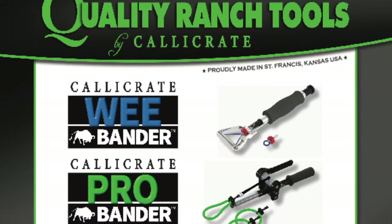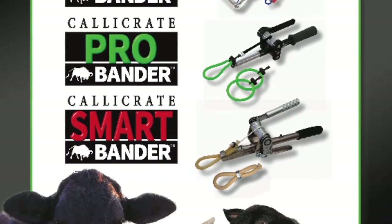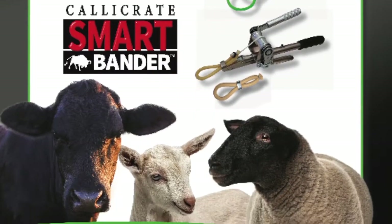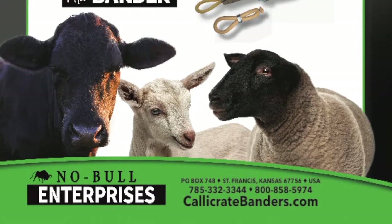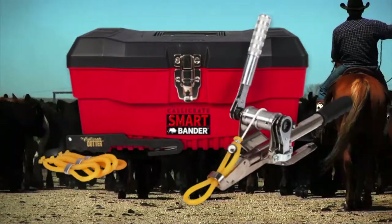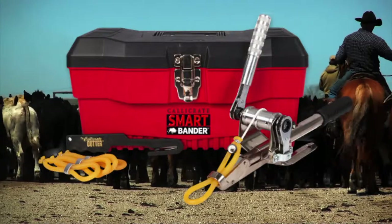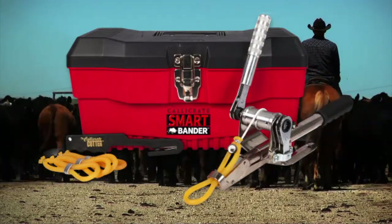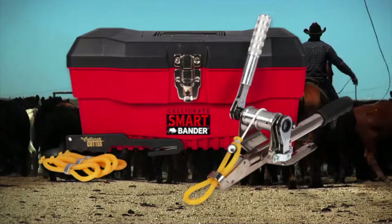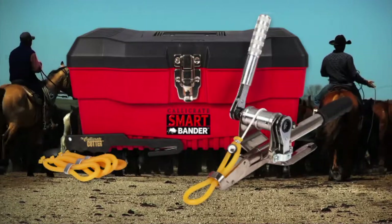Hello, I'm Tom King with Calicrate Banders. The banders are made in St. Francis, Kansas, and it's a company that's been around for over 20 years. We have the original Calicrate Bander, and then it went through some evolution and became the Smart Bander as the tension indicator was added and other applications were developed. It's generally used to delay castration, waiting till the cattle get to be a little older age to benefit from their natural growth hormones instead of early castration and putting in a synthetic hormone.